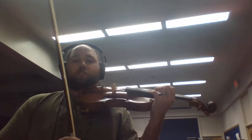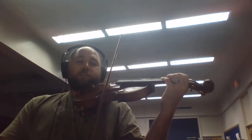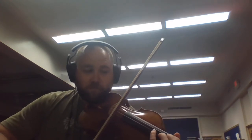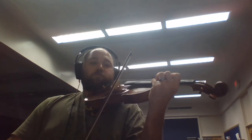So let's do this first measure on the second line.